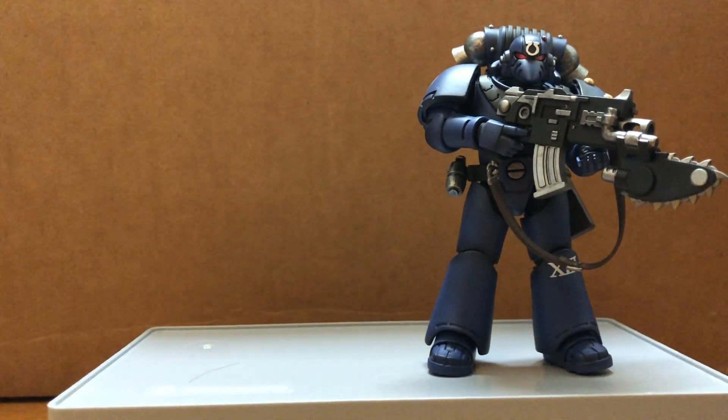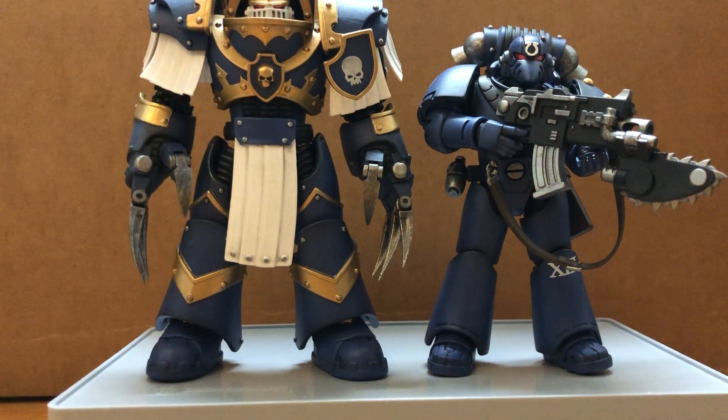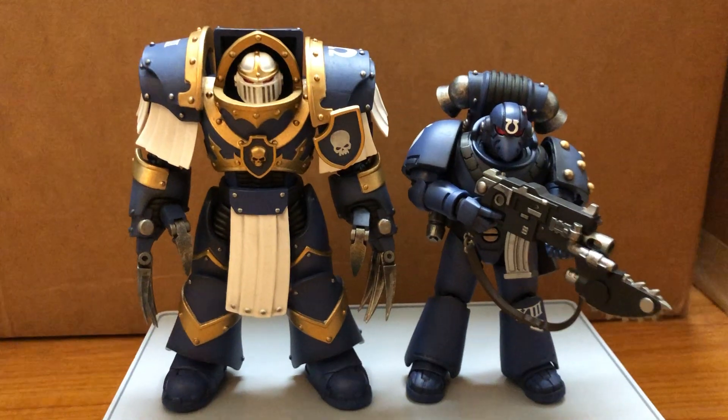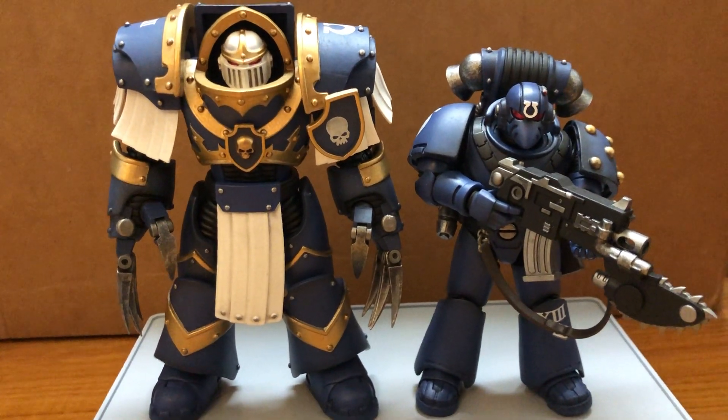The blue on them is slightly a bit more dark than the Cataphractii Terminators. Here's the comparison — as you can see, the blue is a bit more dark than the Terminator.